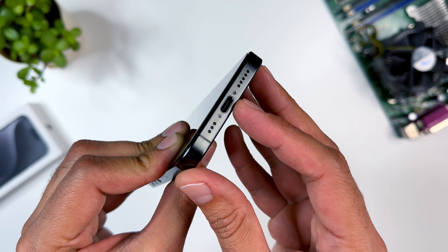Friends, in the iPhone 15 series there is a USB-C port, and the old earphones with a lightning port can't connect with this phone.